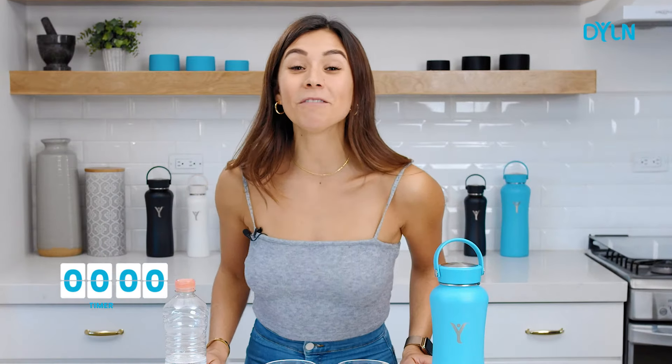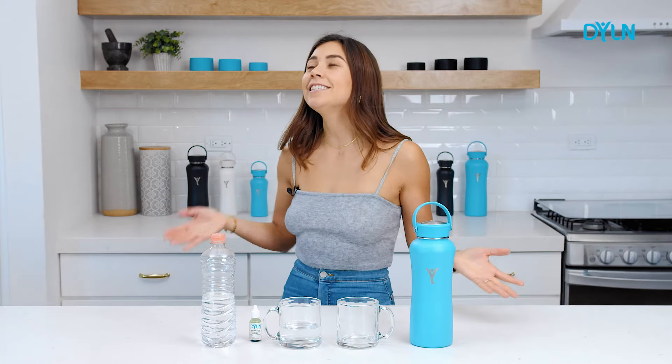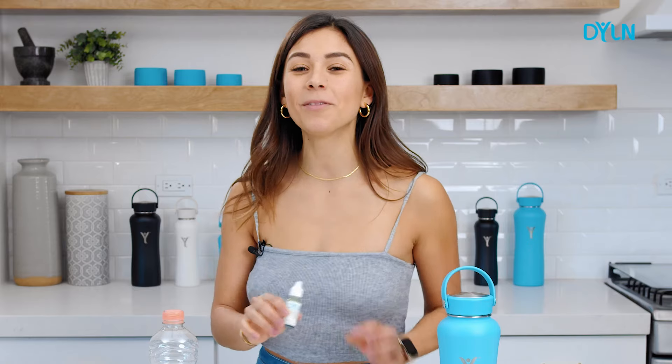Now, the moment we've all been waiting for — the pH test results. Drum roll, please. I'm going to put some of the pH test drops into the regular bottled water.